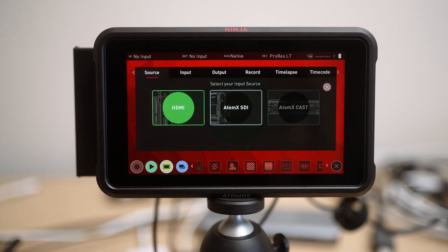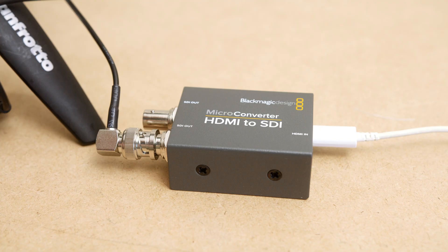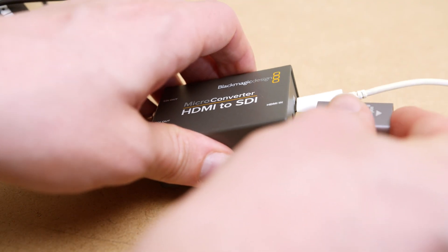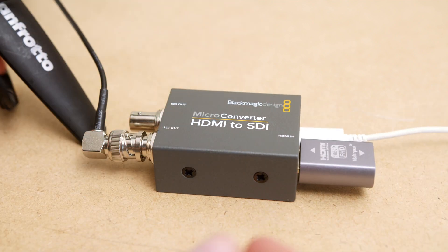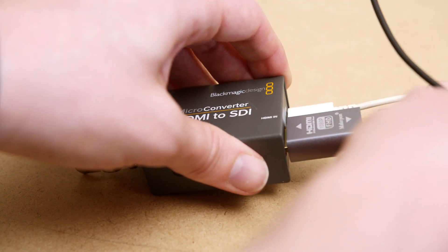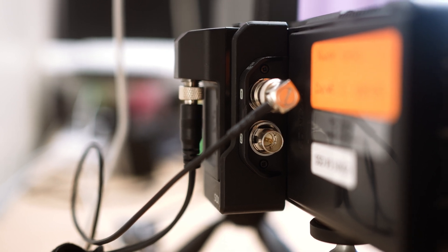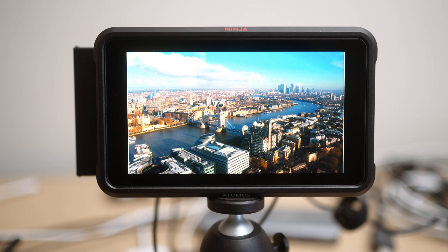If you want to run a longer cable using SDI instead, the EDID emulator does work when used in conjunction with SDI adapters such as the Blackmagic HDMI to SDI. Here I'm running this into the Atomos Ninja V using the SDI module, and once again we have a full signal with no dropout.